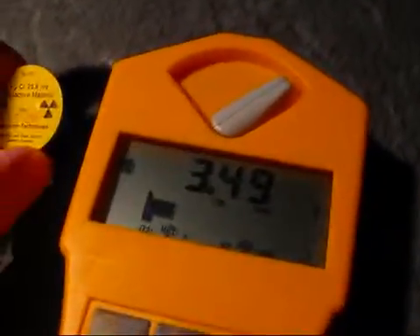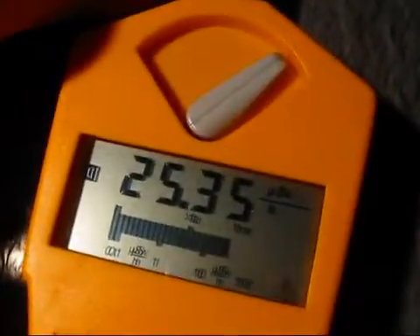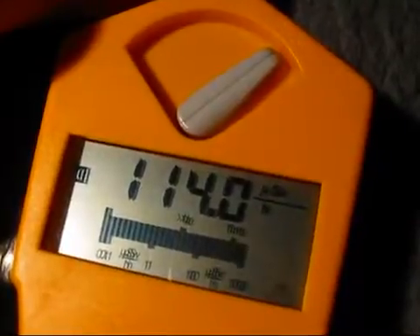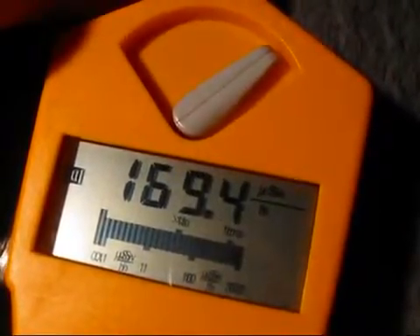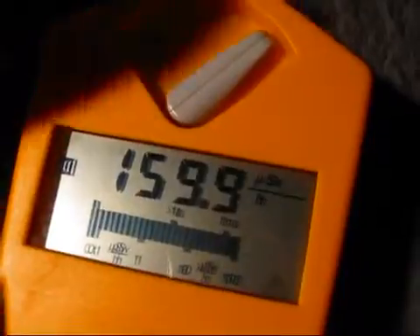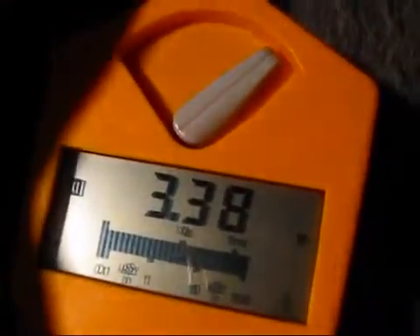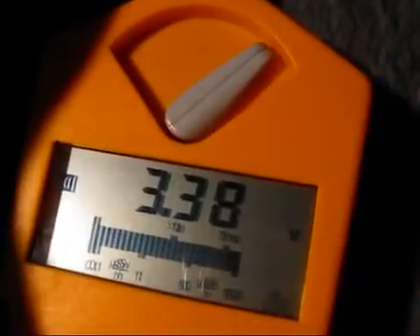Here's a Strontium-90 beta source — let's approach that. And again, we've got 170 µZ here. No crashing, and the voltage is 3.38V. Still good enough.